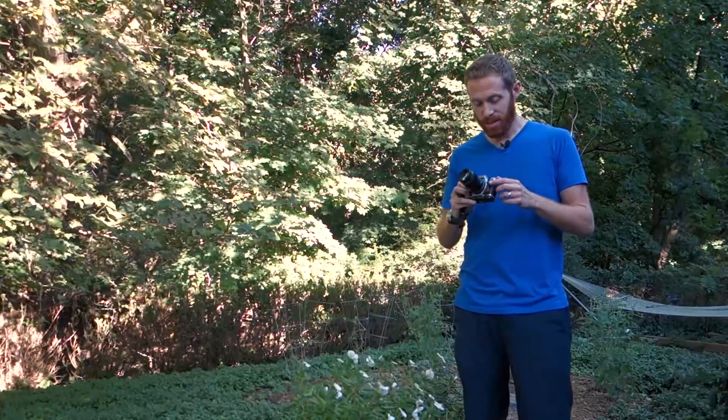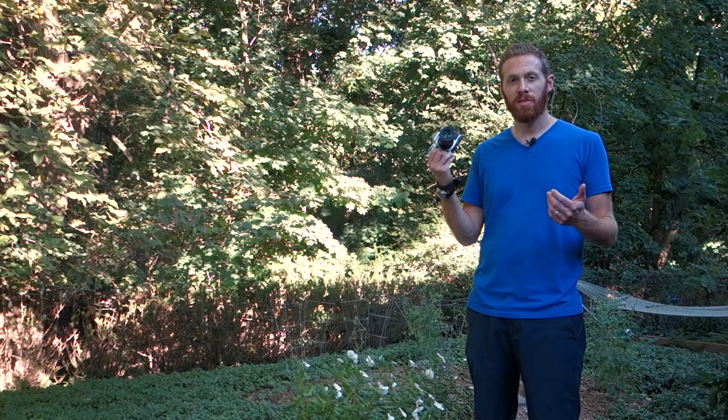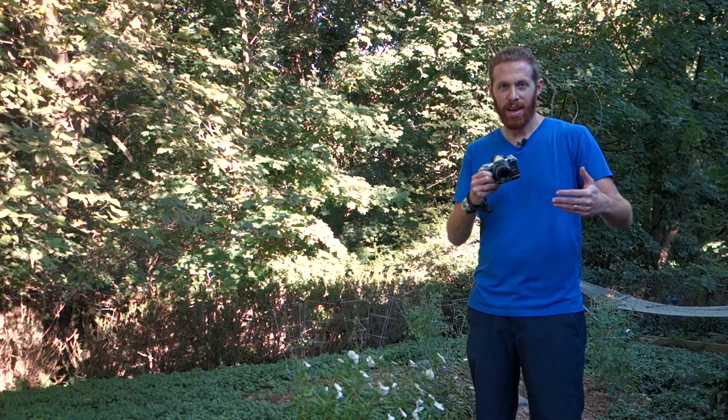We're starting out with the Olympus OM-D EM5 Mark II and the Olympus 60mm f2.8 macro. It's 120mm in full-frame equivalence, so it's a nice compromise between getting close to subjects but not too close — it helps when you're shooting things like bees that you don't want to get too close to.